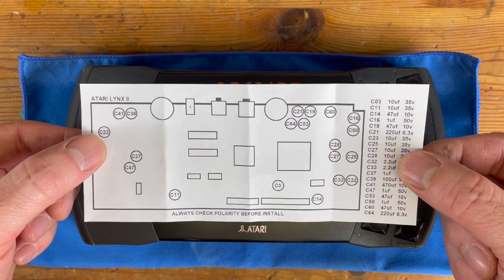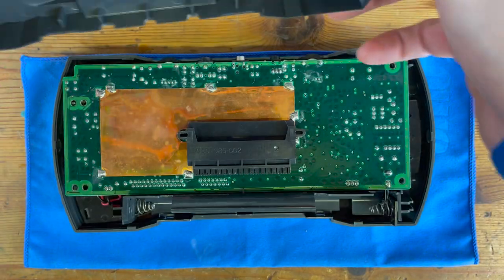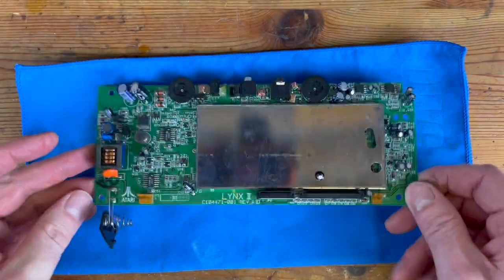I'm going to replace all of the capacitors at once. It doesn't say on this diagram where the negative and positive sides are, so I'm going through now and marking them all off for future reference so I can take them all out without having to remember which way round they went.